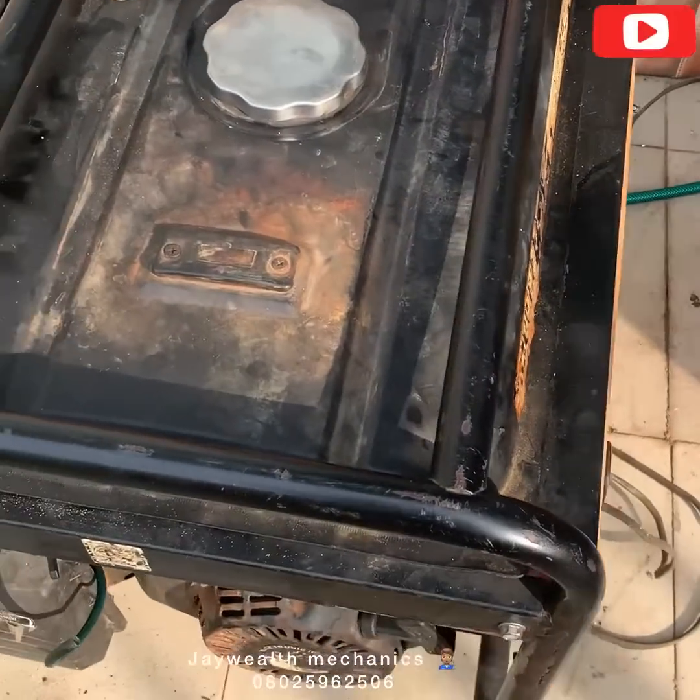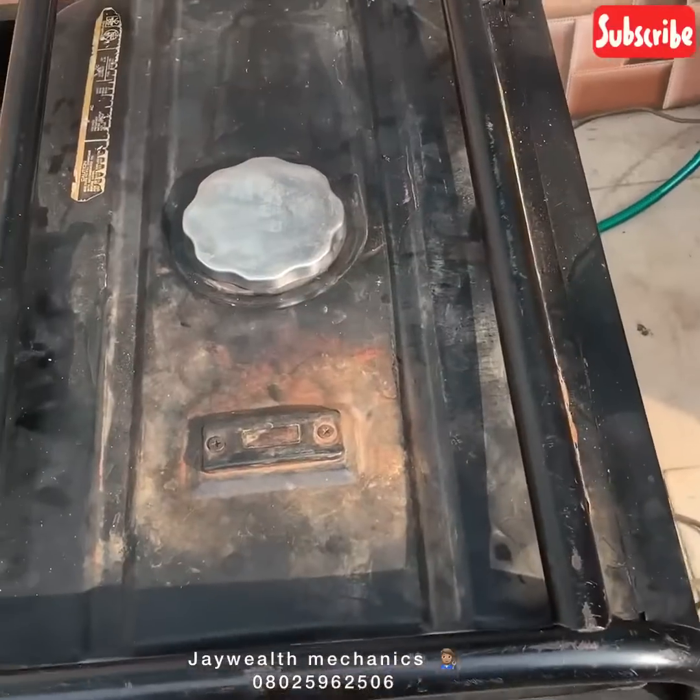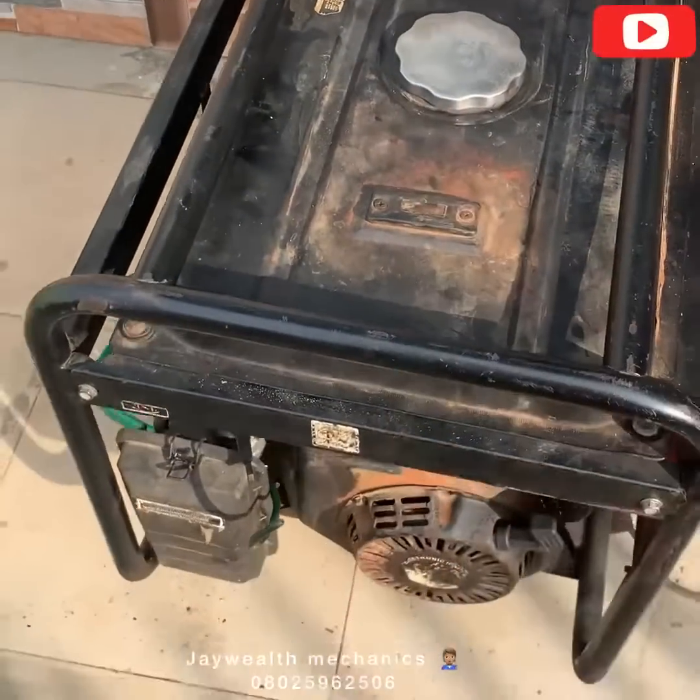And that is how to convert your generator to natural gas, guys. If you have any questions, drop a comment below, and please subscribe to our channel. We love you.